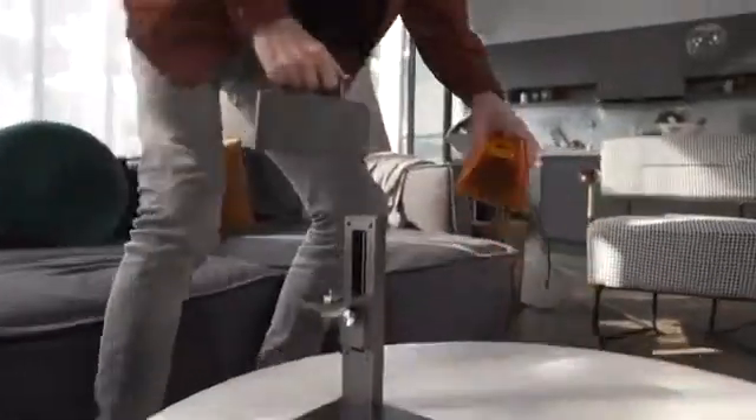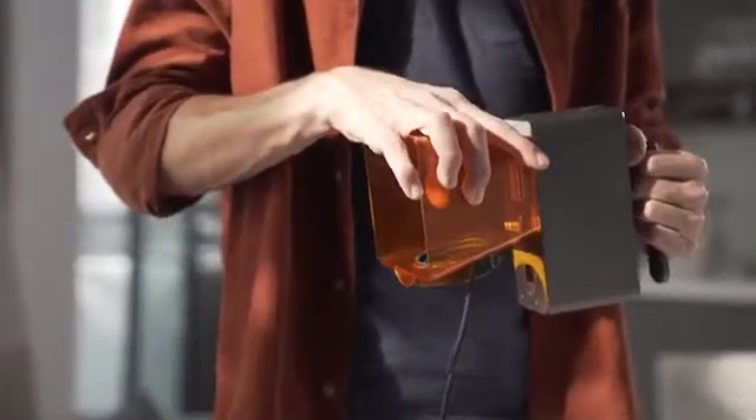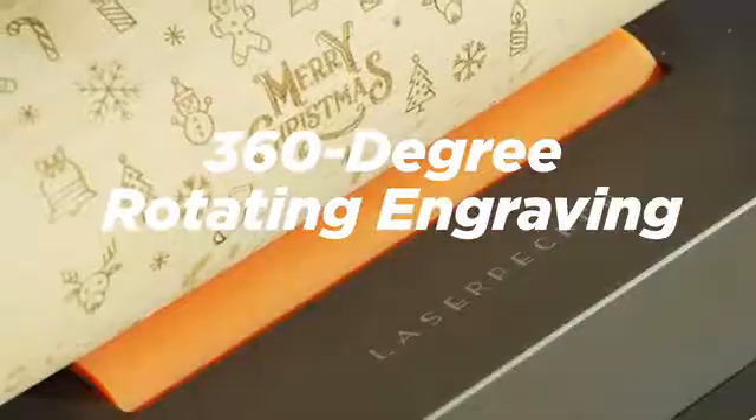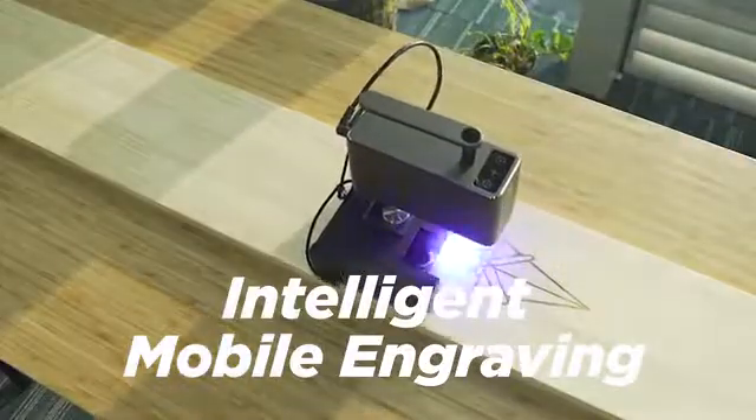The features of Laserpecker 2 are more amazing than before. It makes engraving easier with handheld portable engraving, 360-degree rotating engraving, and intelligent mobile engraving.